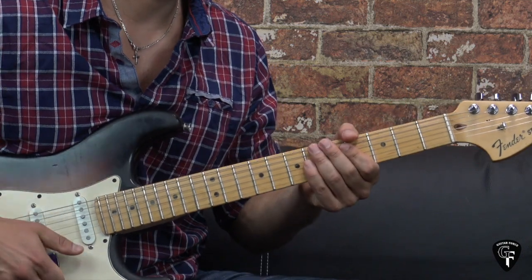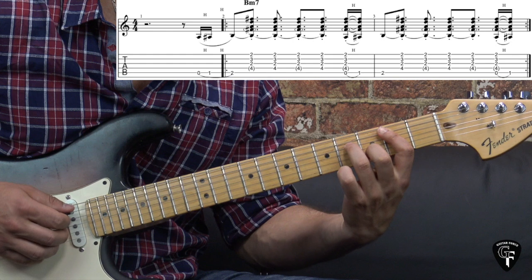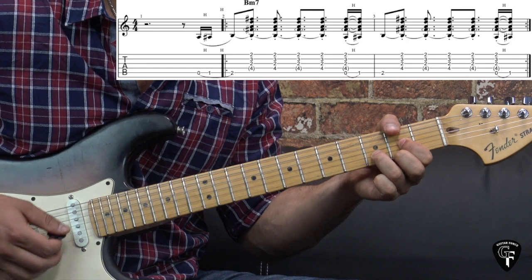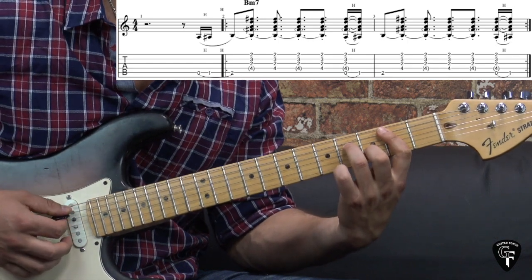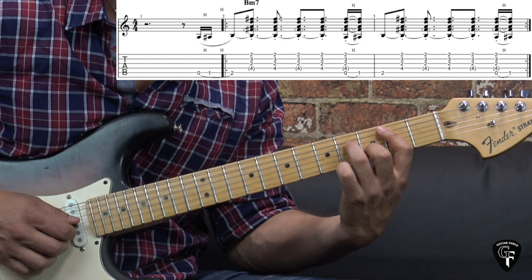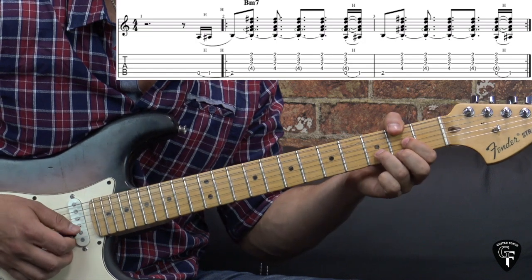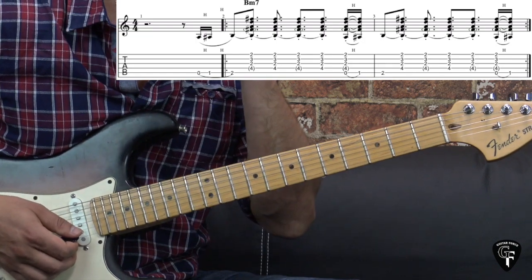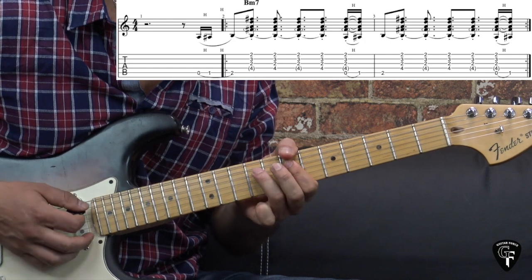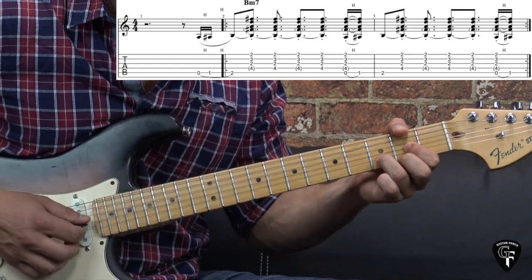The first guitar stays on the B chord, and the second guitar is playing what looks like a D major triad, which is part of the B minor 7 chord. But the thing is, they don't play the whole chord — they just play that part of the chord, in particular the higher strings. Because D major and B minor are relative major and relative minor, they are related, so you can play just the triad.